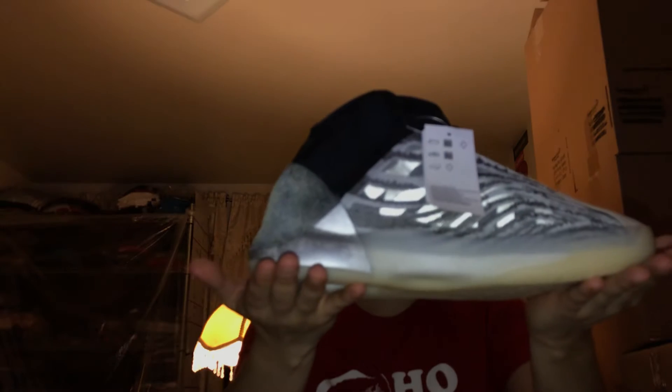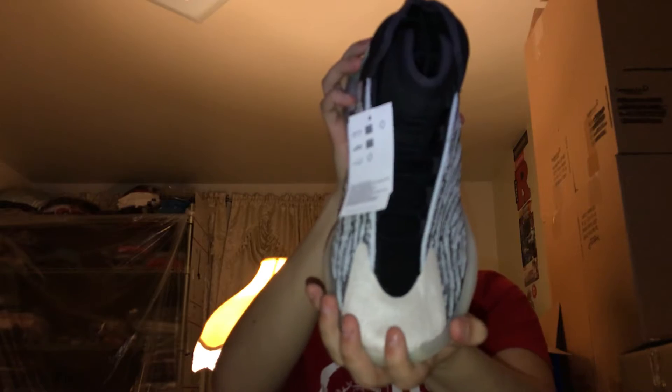Let's get right into the actual shoes. These are the lifestyle model, they're for basketball — the Quantums, size nine and a half US. Really nice. This is what the shoe looks like on the blue. It's really soft. There you go, really soft. This is the left side of the shoe, really nice.